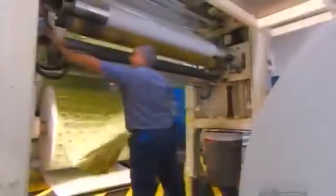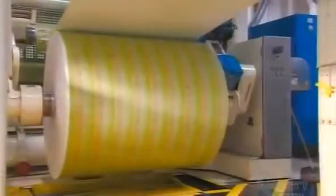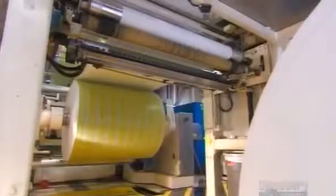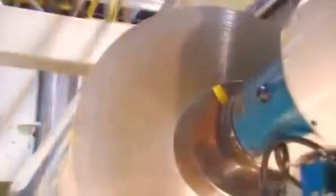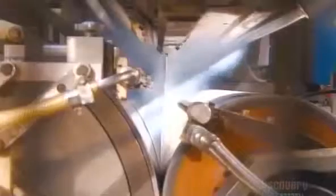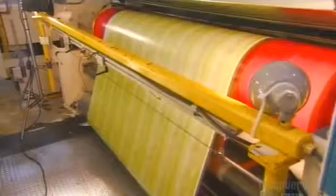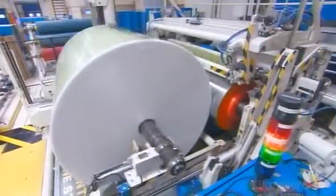A worker feeds the printed paperboard into a lamination machine that will join it with the plastic and foil layers. At the same time, a worker loads a roll of micro-thin aluminum foil into the laminator. A gas flame heat-treats the paperboard to ensure adhesion to the plastic layer. The laminator extrudes liquefied plastic between the roll of aluminum and the heated paperboard. Rollers squeeze all the layers together. The printed paperboard, with all its protective layers applied, then comes off the back end of the laminator into a large master roll.